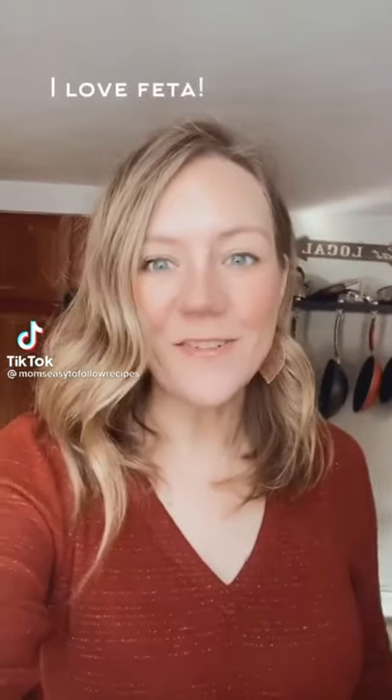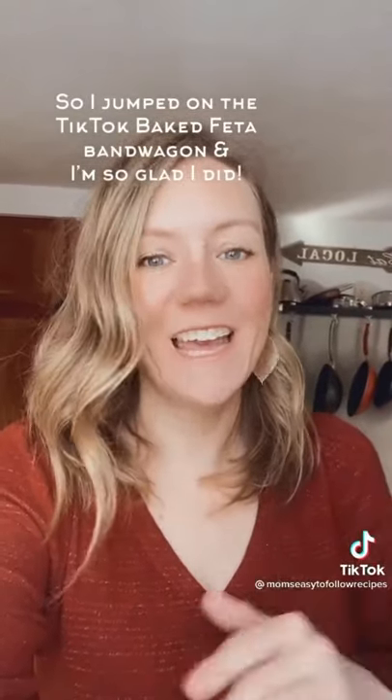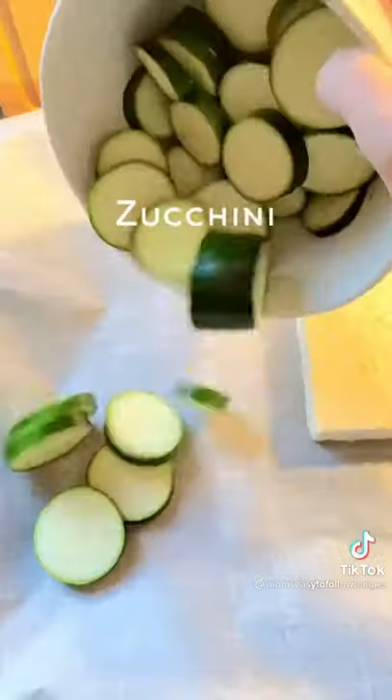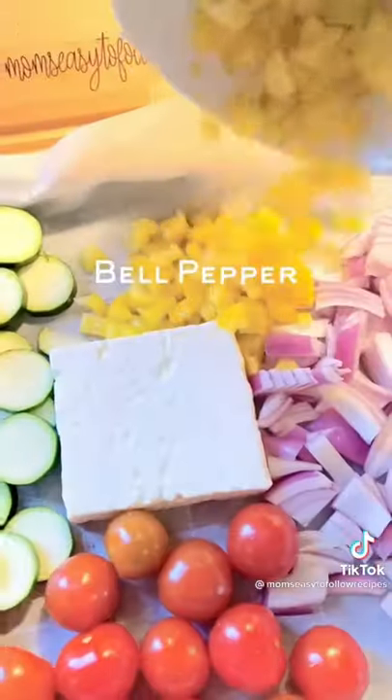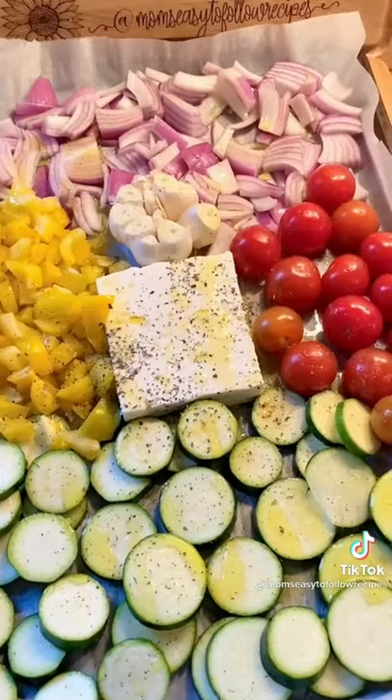With my love for feta, I had to jump on the baked feta pasta TikTok bandwagon, and I am so glad I did. I tagged the original creator below. Start with your feta cheese on a baking dish with some red onion, zucchini, tomatoes, bell pepper, and garlic. The original recipe was just tomatoes, so you could try it that way too.